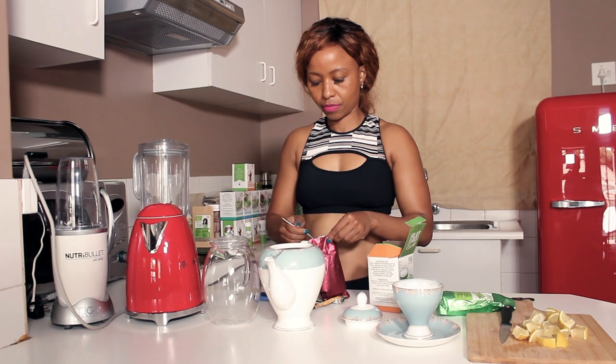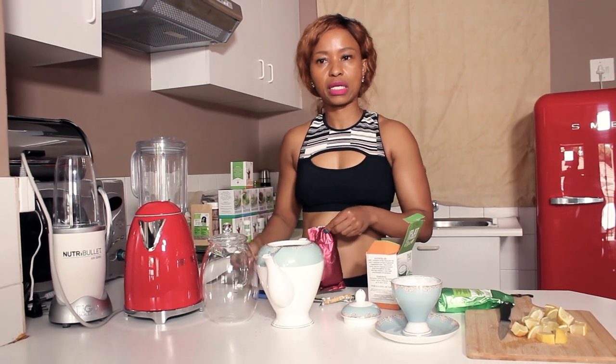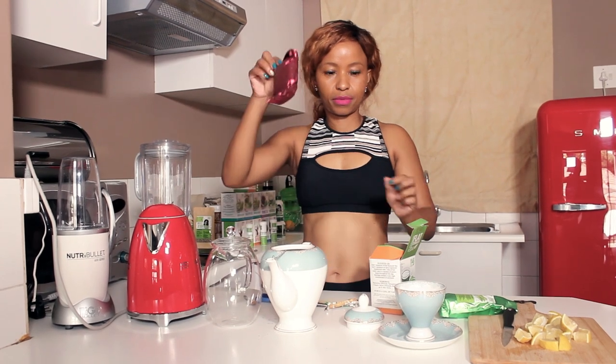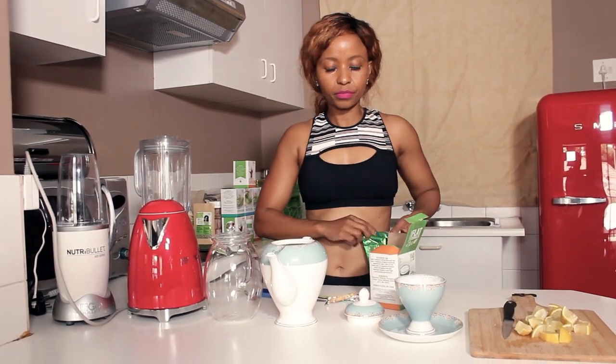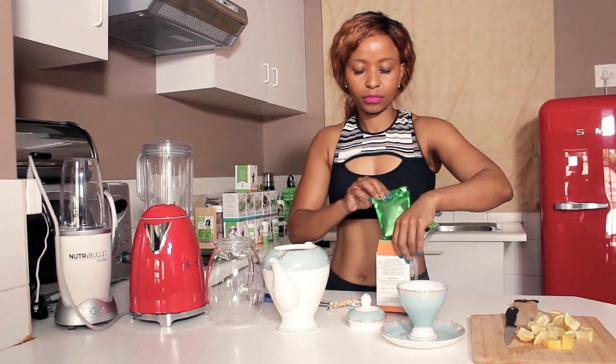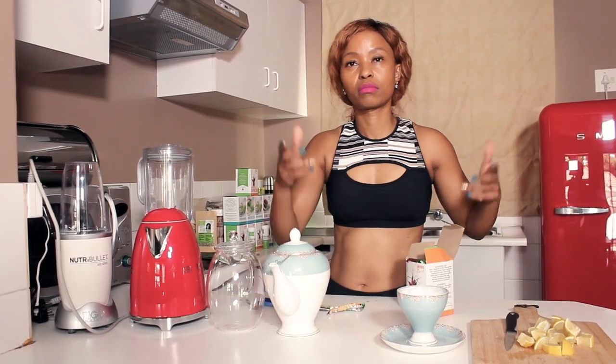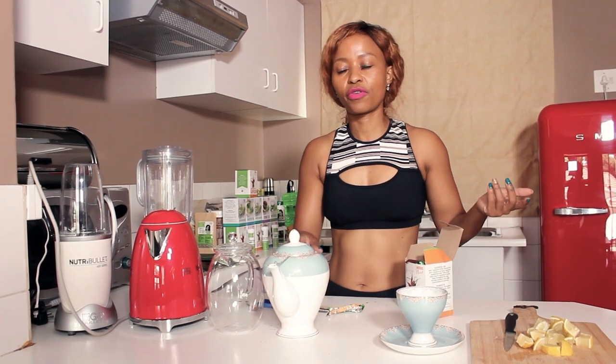And then I'm just going to add it and then reseal, put it back in there. So I'm just going to give it about 10 to 15 minutes — and voila, that's how you make your tea.